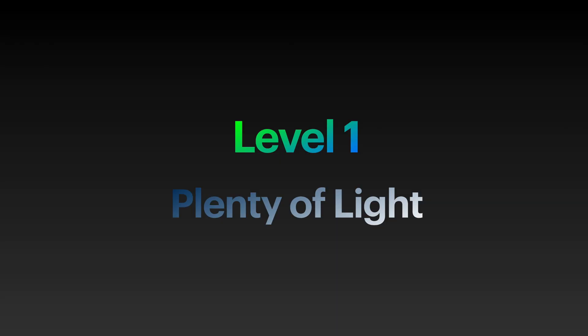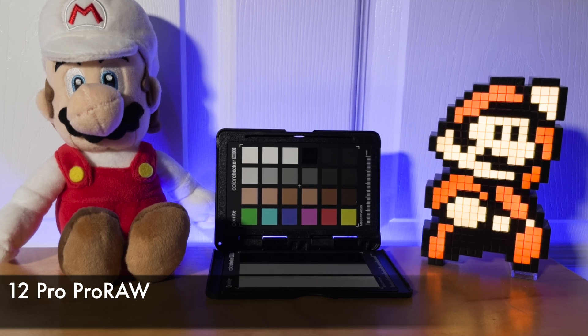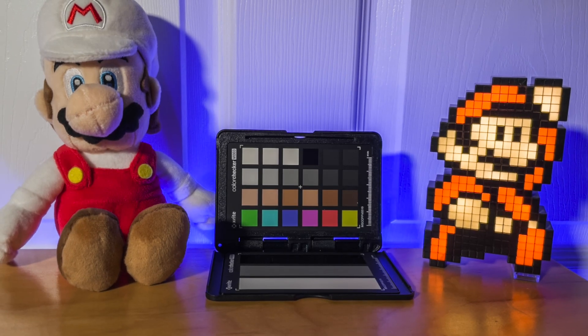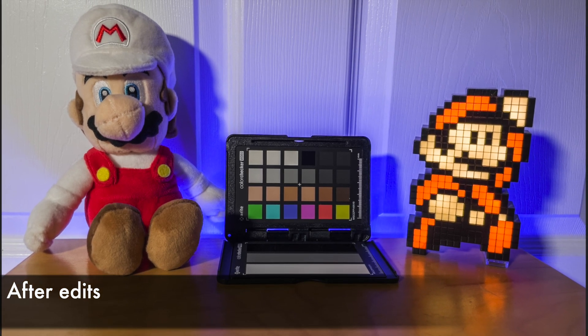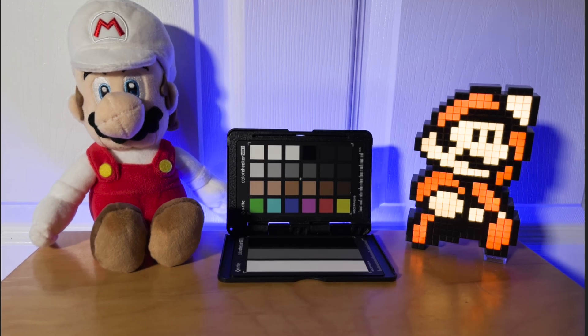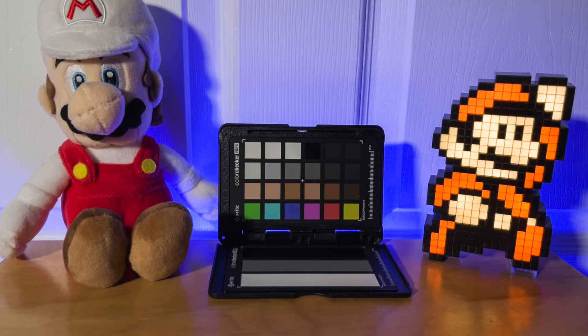Let's start off simple with a well-lit scene. Here we have plenty of light hitting our subjects. Here's the Pro Raw image from the 12 Pro before any adjustments, and here it is after the adjustments. Now let's do the same thing with the 12 Pro Max. Here's the Pro Raw before any adjustments, and this is after adjustments.